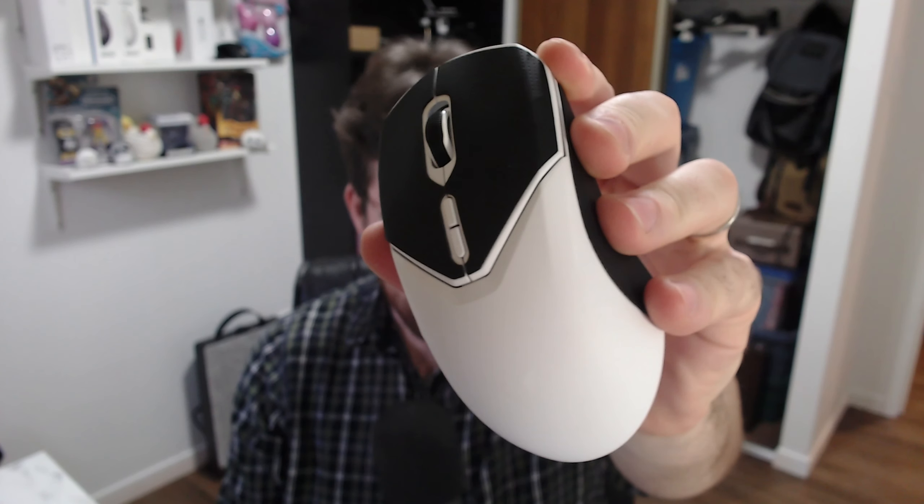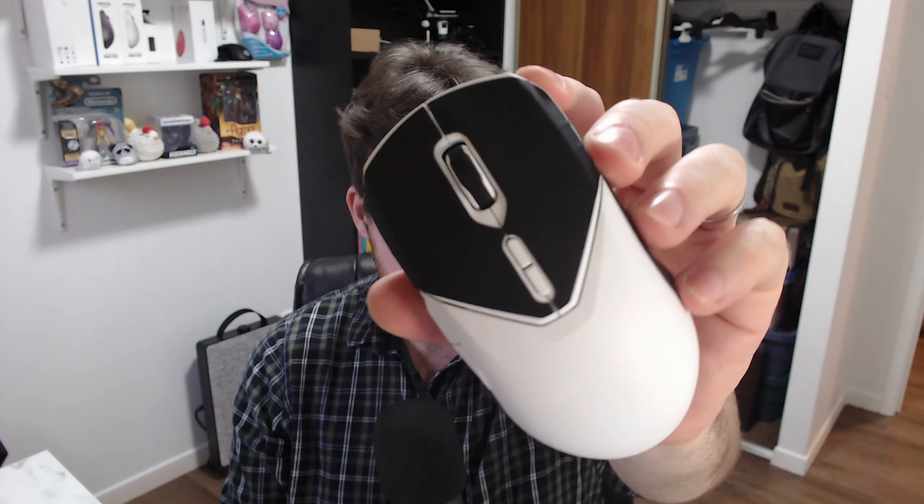Next up we have the main clicks. The main clicks on this mouse are huge — gigantic — probably the biggest main clicks you'll see on a mouse this year. Because they're so big, they have an insane amount of weight, so much so that Rapu actually had to put tiny little springs on the inside to help the clicks pop back up. The problem is that both of those springs broke almost immediately — I went to take the mouse apart and both springs were just hanging inside the shell with no rigidity.